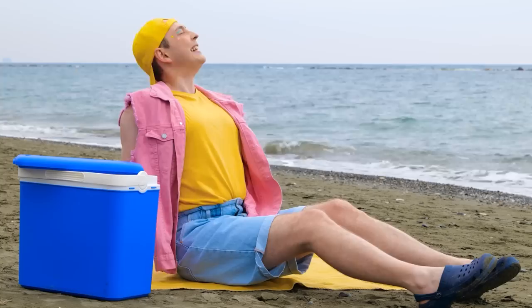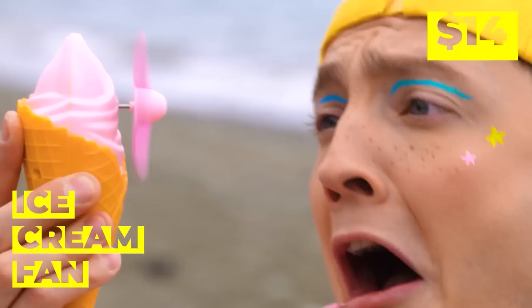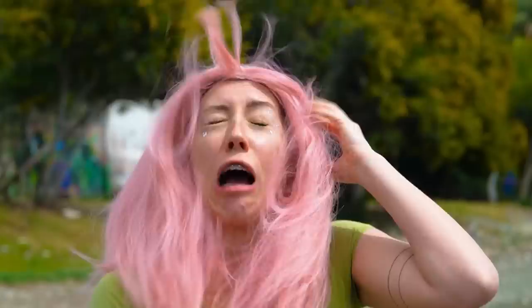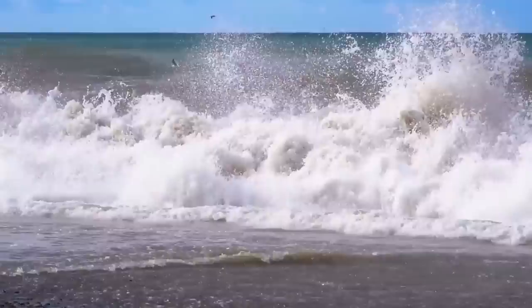It sure is hot — do we have any more ice cream? Wait — ice cream cones don't have propellers, but ice cream fans do. I think you've got it set on high — it's a twister! Quick, someone grab Toto. Aim it against the ocean breeze — now that's refreshing.